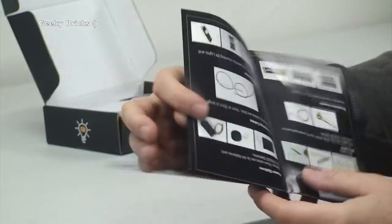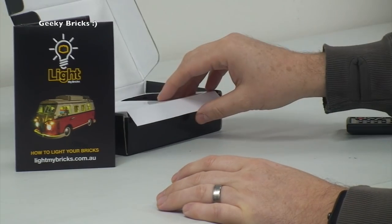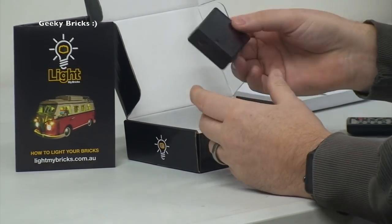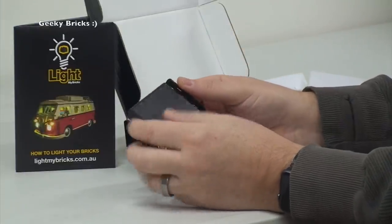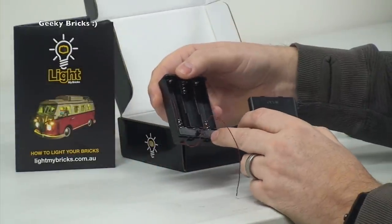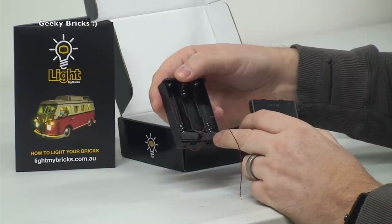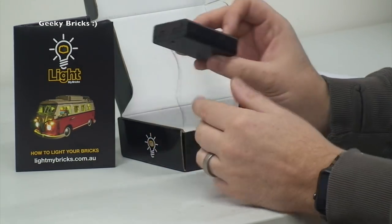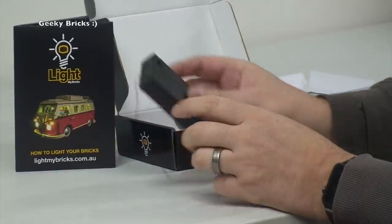So first off we have the little flyer/instruction manual. Taking the top off, we have what looks like our power pack — it's battery operated, which is quite handy. It takes three double-A batteries, with a little cable coming out of that and an on/off switch right there.